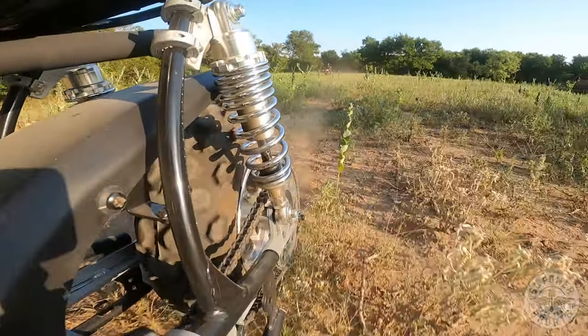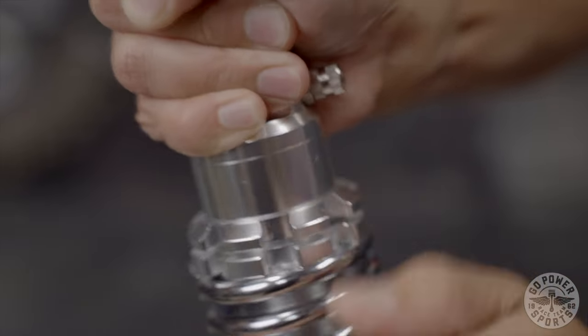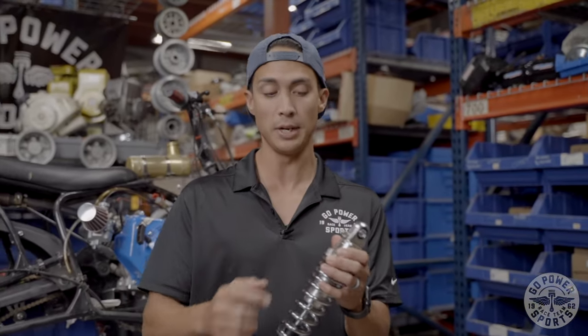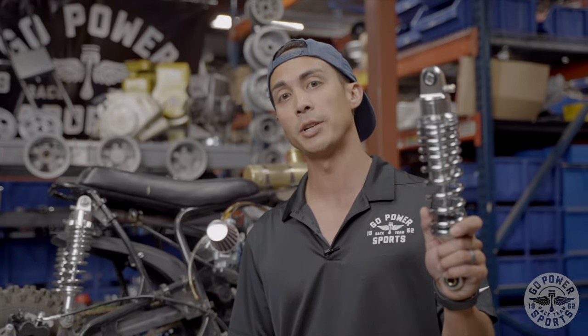These are an adjustable preloaded spring, so you can adjust how hard or soft you want your ride to be. These are nitrogen filled from the factory and exclusive at GoPowerSports.com. Make sure to pick up a pair of these nitrogen shocks and we'll get them shipped straight to you. Later.